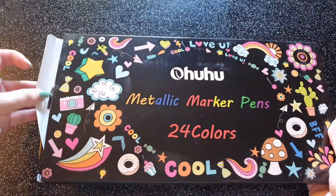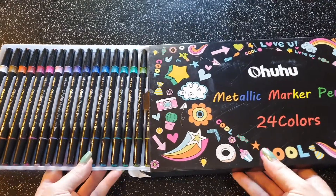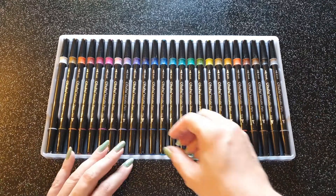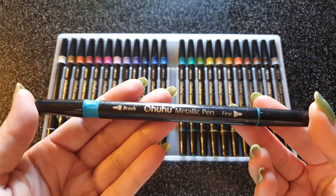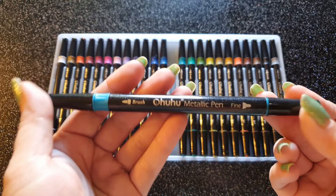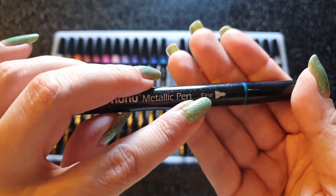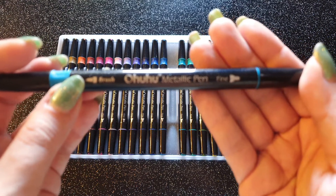On va les découvrir. Les voici, 24 couleurs. Voyons le feutre. Feutre noir, d'un diamètre assez conséquent mais plutôt classique, style fibra color. Nous avons le OU Métallique Pen. Et l'originalité, c'est qu'on a deux mines : une mine fine d'un côté, et une mine brush de l'autre. J'ai trouvé ça super intéressant si on veut faire des grandes zones.